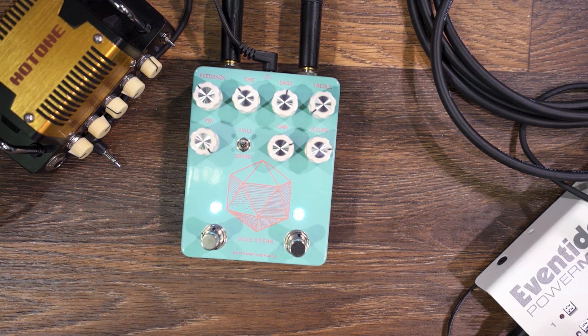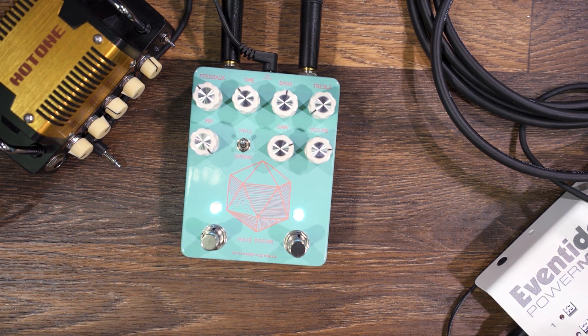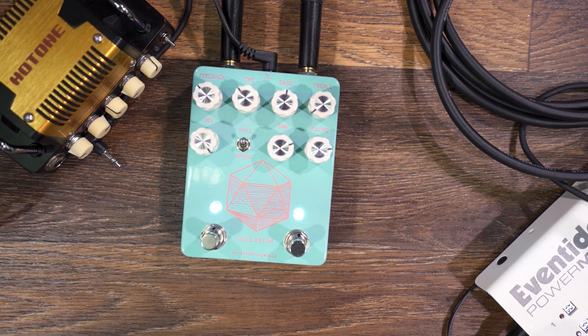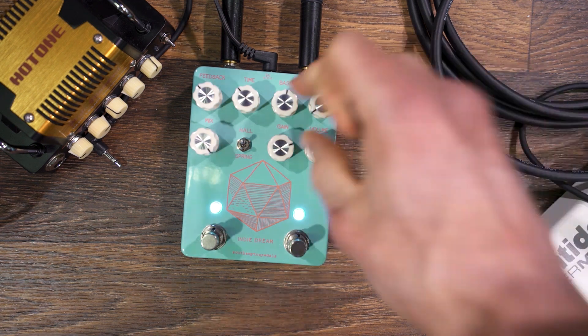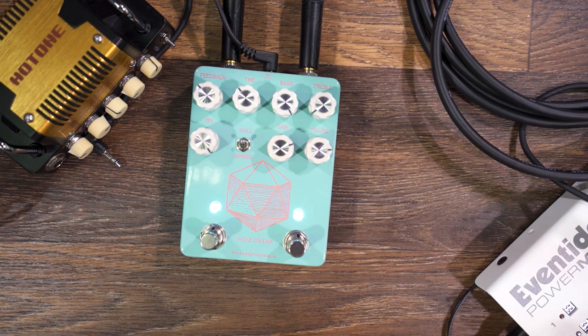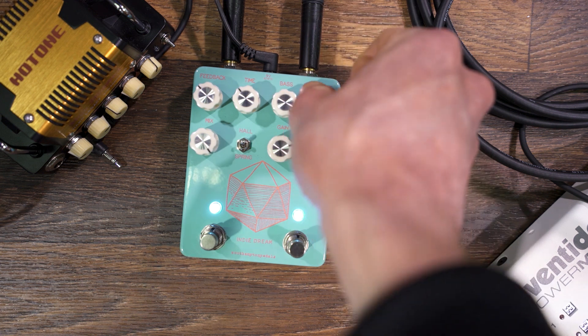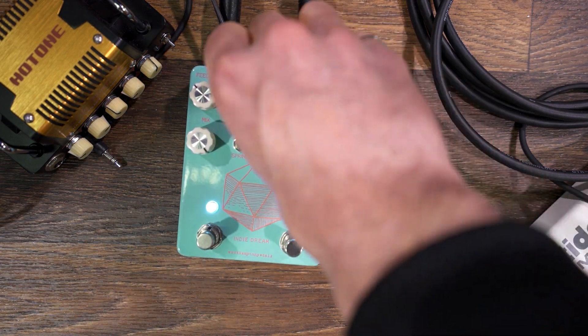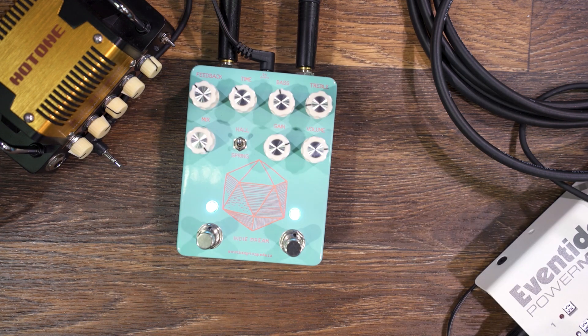What we went for with the overdrive was to try and get the biggest tonal range possible, so it works with guitar, bass, synth — we had a guy play with harmonica earlier today. With the sweep of the tone knob, you can get a ton of bass and a ton of treble, and you can roll them out to work with pretty much any instrument.